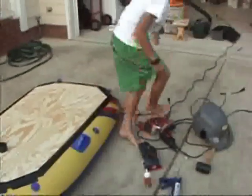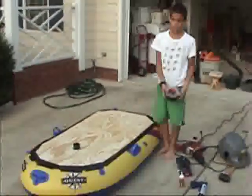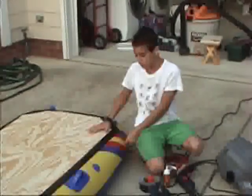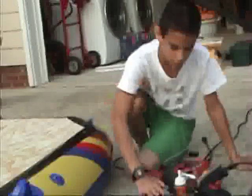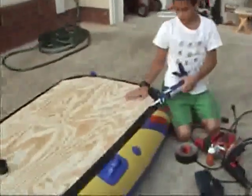Then we took some Gorilla tape and put it all along the edges. Then we used Gorilla glue and tried to glue this on. The glue stuck to the plywood very well but we don't think it worked well for the foil because it just chips off. Then we used some caulk to caulk it down, and that seemed to work quite well.